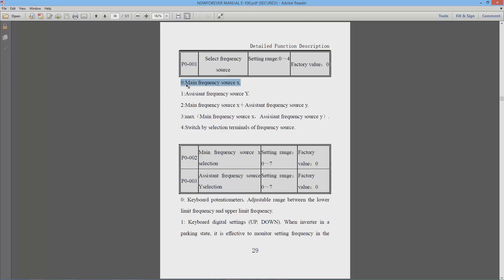The next command is P0-001. We're going to set this to zero and use main frequency source X — no matter which way we program the VFD, this will always be zero. P0-002 is our main frequency source selection with a setting range from zero to seven. Zero is the keyboard potentiometer, so if we want to use the potentiometer to control the spindle we set this to zero.